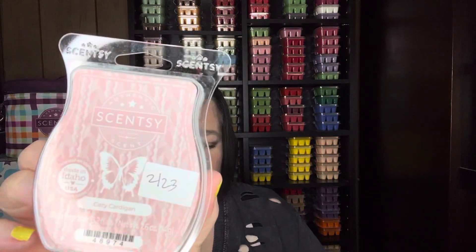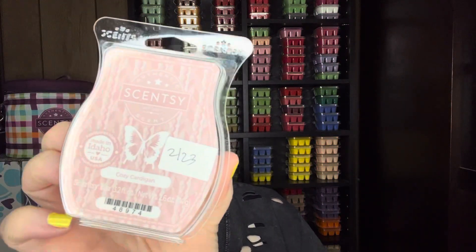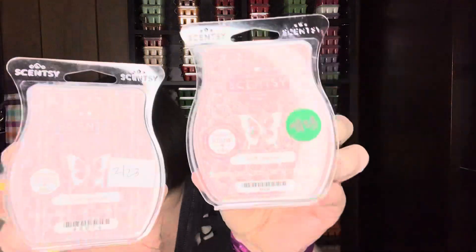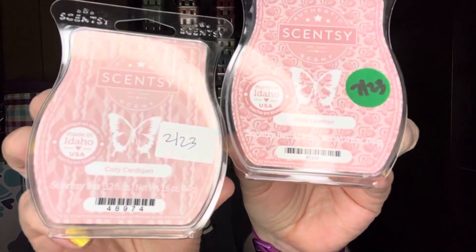In the fresh category, Cozy Cardigan — its sister scent — is soft suede, blushing rose, and amber silk. Very much in the pink category together, and I think these would be very good complementary scents to each other. Even together, it might enhance some of the scent notes in both of them. That's Cozy Cardigan and Pink Leather. Cozy Cardigan is returning September 1st with the fall/winter catalog if you don't have that scent.